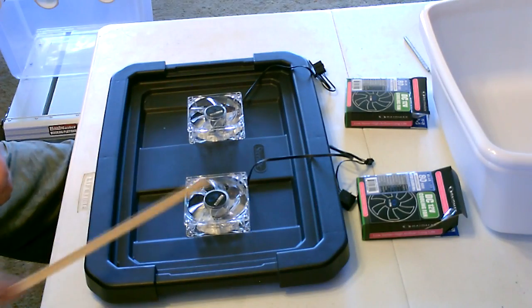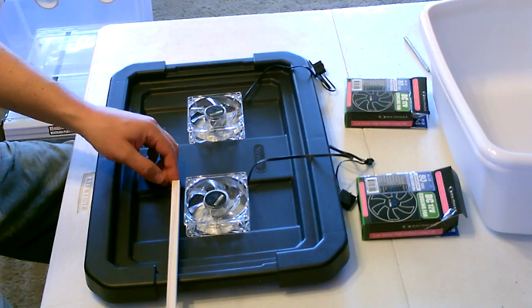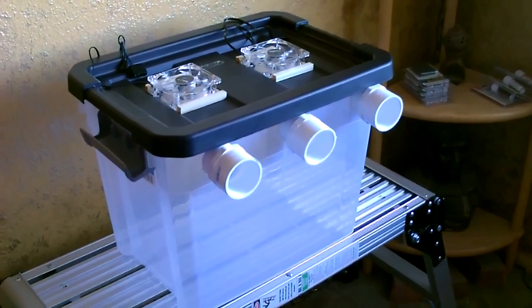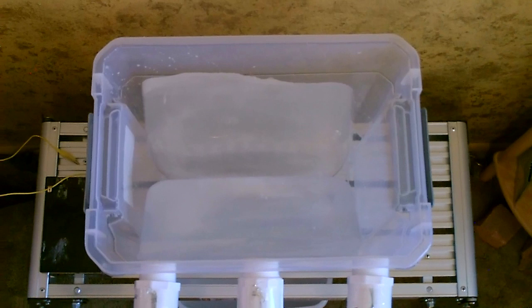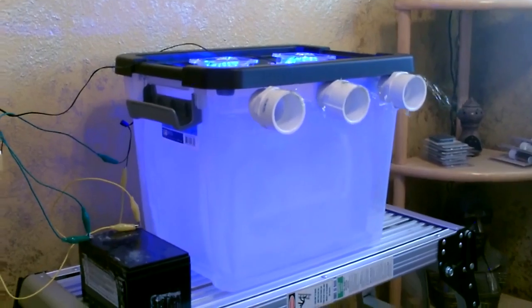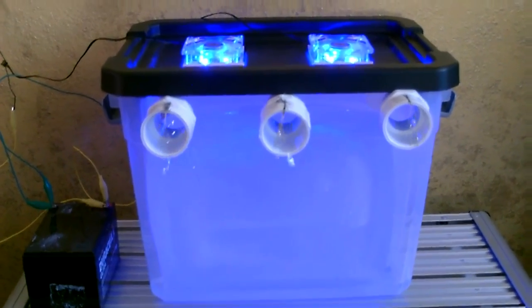You can use ones that are lighted, not lighted, different speeds — as long as they're 80 millimeter you can put any one of the fans in there. That's going to look cool at night.